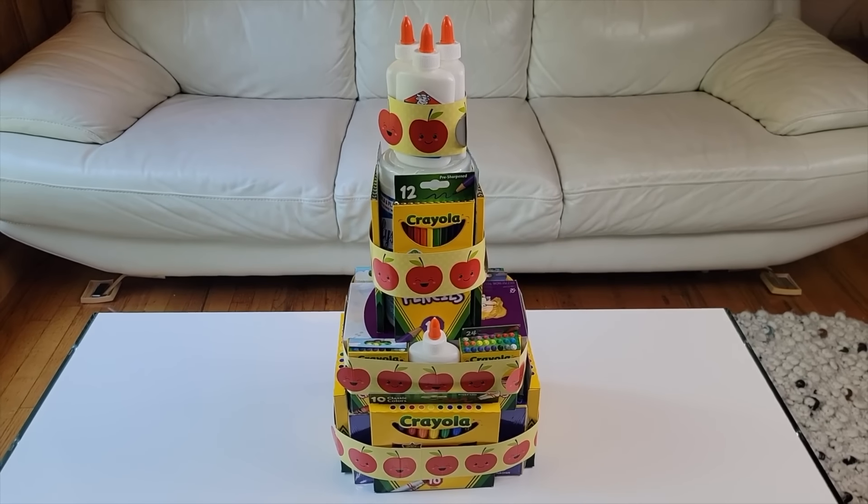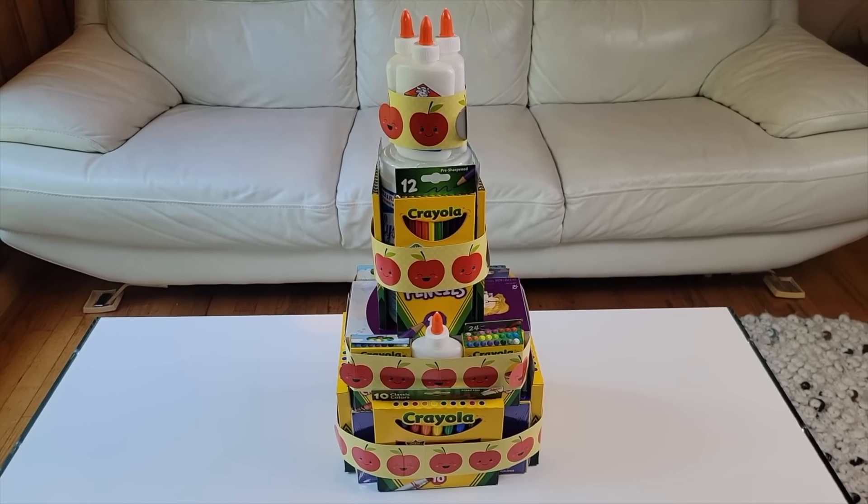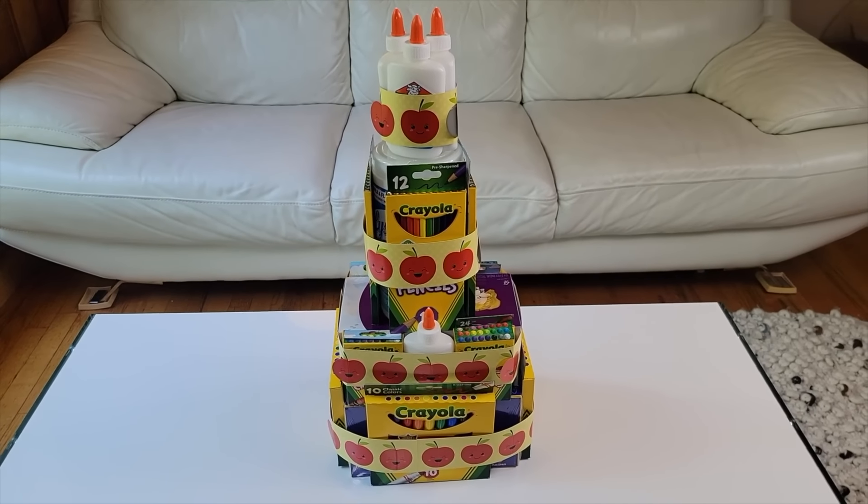Cover the rubber bands with decorative border trim. Attach border trim pieces together to create longer strips. Now you have a cute back-to-school supply cake to gift or to use. I hope this inspires you to create your own back-to-school supply cake.